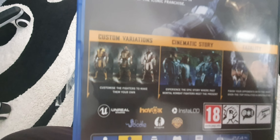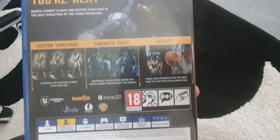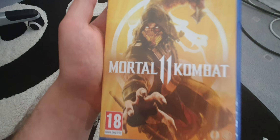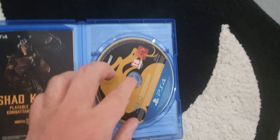So we have custom variations, cinematic story. Scorpion is on the cover. And we've got the disc.